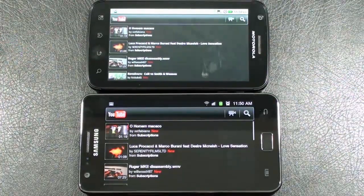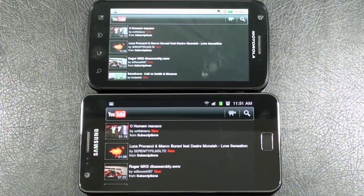Alright, in our YouTube comparison, the Galaxy S2 spooled up two out of three videos quicker than the Atrix 4G. Again, they're both running off the same Wi-Fi network, both set to default to HQ. I'll let you be the judge as far as the difference in the displays and which one you prefer the look of.